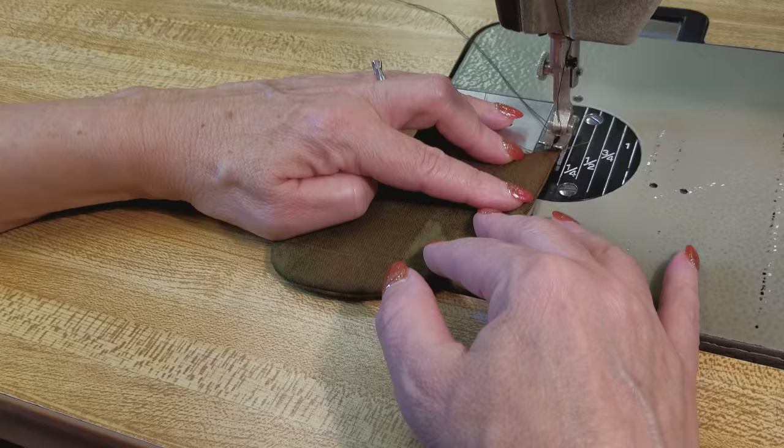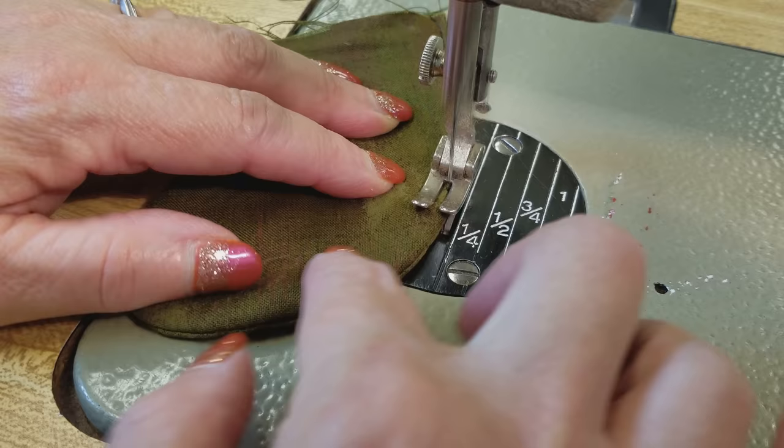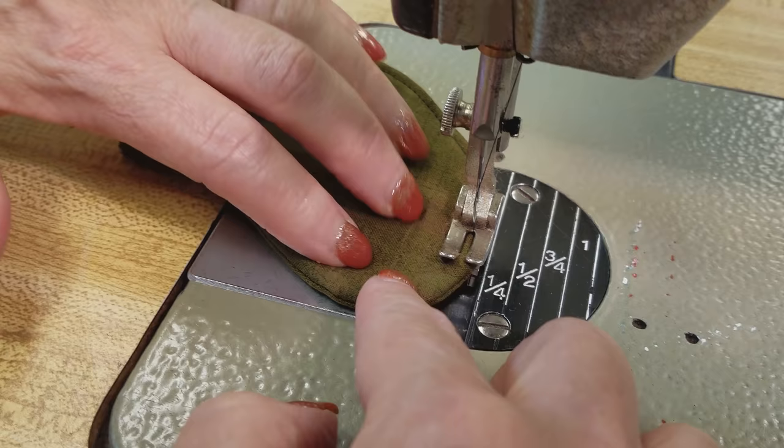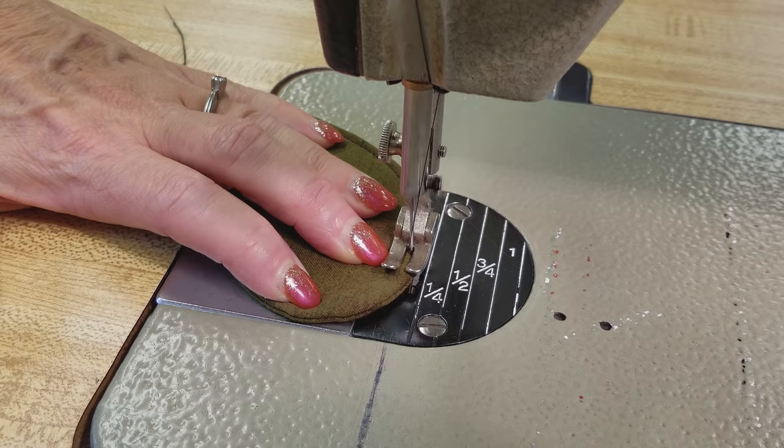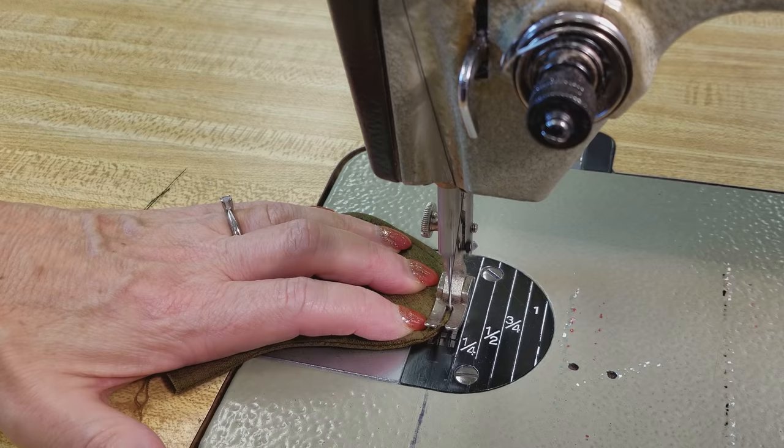I'm going to stitch right near the edge — a little less than an eighth of an inch away. To get around this sharp corner you might have to pivot a little bit. Sometimes I'll take a few stitches, then leave the needle in, lift the presser foot, take a few more, leave the needle in — it'll still make a nice gentle curve. It's just a little bit easier to get around that tight curve like that.